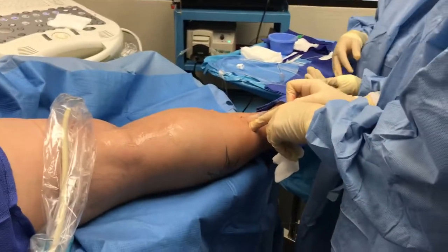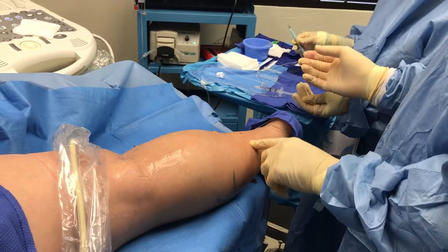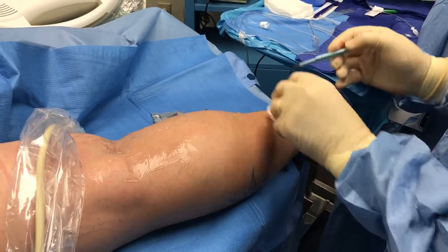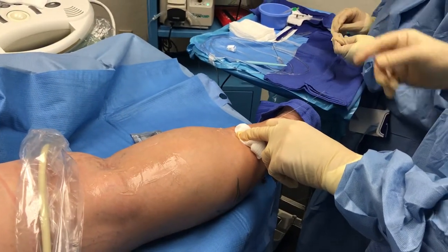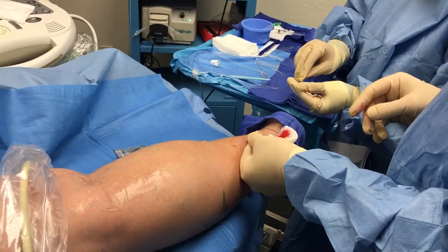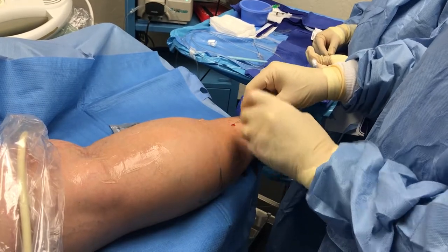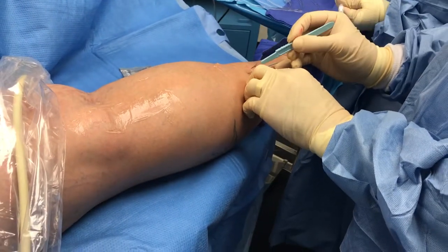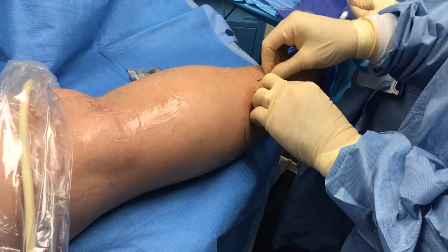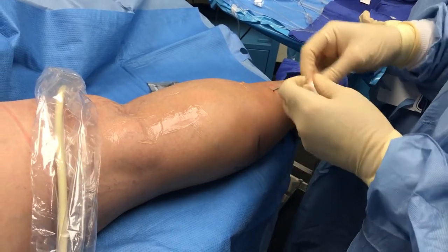We'll put some more anesthesia just in here and make a little nick with the skin. When we do this it's hard to get the catheter into the skin — the skin is relatively resistant. This catheter has a little external sheath and an internal obturator which eases its movement into the vein itself. So that catheter is now running up on the wire itself, so it can't really dislodge.